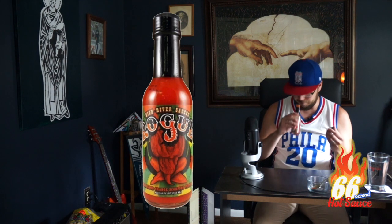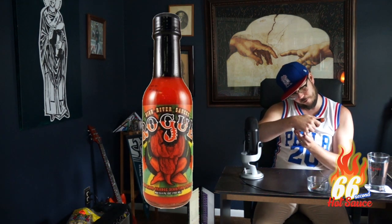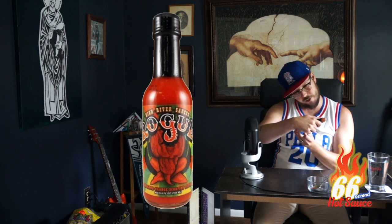First impressions: it smells very fruity, awfully viscous — probably because it has blood orange, applesauce, pears, and sugar, along with those scorpion peppers. So, scorpion's going to be hot, smells sweet — let's give it a try.